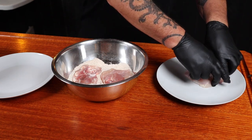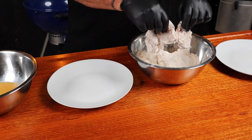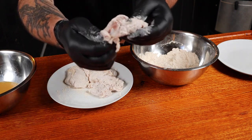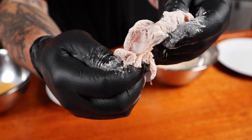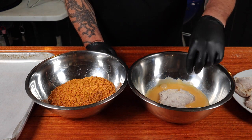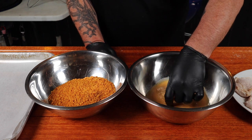I suggest setting up a coating station for the chicken — it not only makes things easier but a lot less messy. The chicken goes into the flour mix first. Mix them around thoroughly and make sure every piece is fully covered. Shake off the excess flour and put the thighs onto a plate, double-checking that they're all fully coated. If not, put them back in and shake them off.